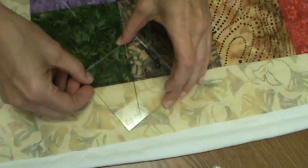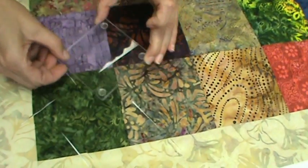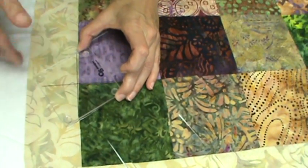Then do the same thing at each intersection as you walk around the quilt. Every intersection you'll cut with the Lil' Twister.